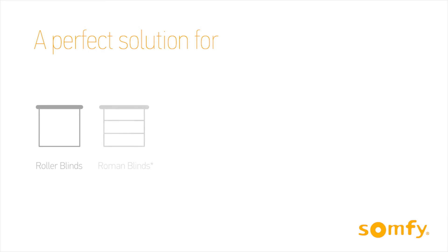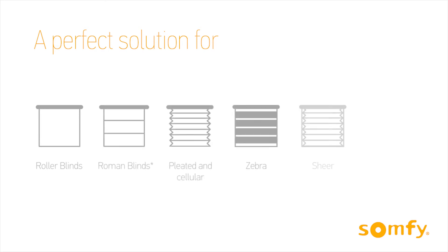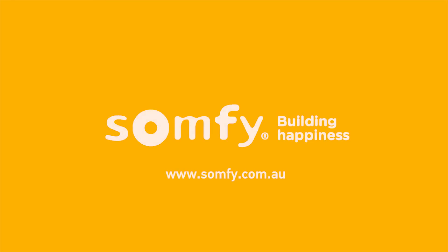A perfect solution for a variety of interior blinds as well as tilt blind applications. Visit us at somfy.com.au to learn more.